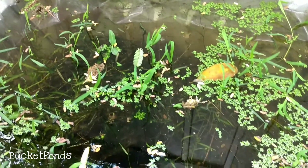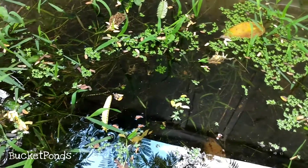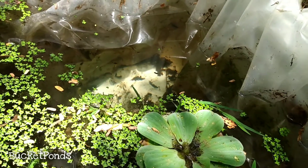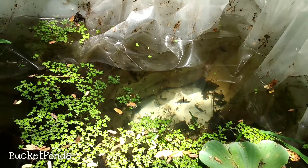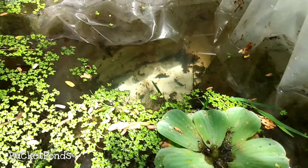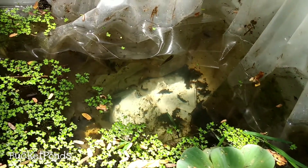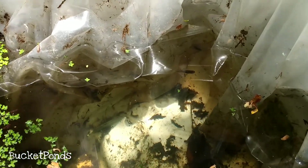Here you can see the mosquito fish and a better look at some of the duckweed and pondweed in here. These are eastern mosquito fish. They are related to guppies, though they are not as heavily domesticated. Mosquito fish are very wild compared to guppies, and even though they have a bad reputation of being extremely aggressive, I have kept a number of mosquito fish with other pets and had no issues.